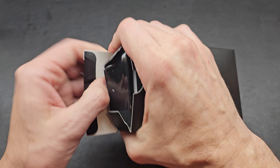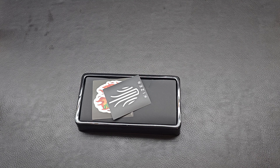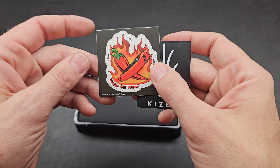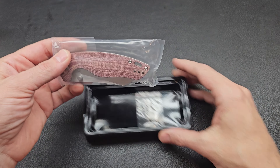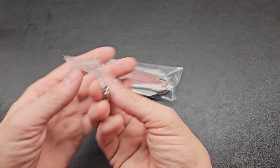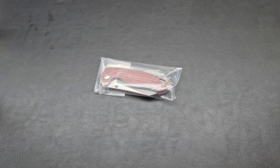Let's open these tough-to-open boxes. Once we're in, we're in. A couple of nice stickers - Kaiser always throws in some good stickers. And the cloth and the info card. There it is. Kaiser always throws in those extra screws in case you have any issues or strip one out. It's real nice that they do that. Got a nice little stack of them now.